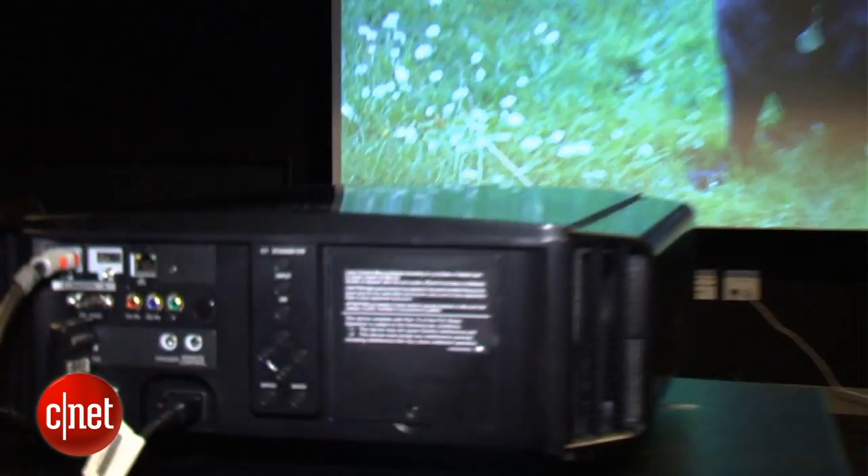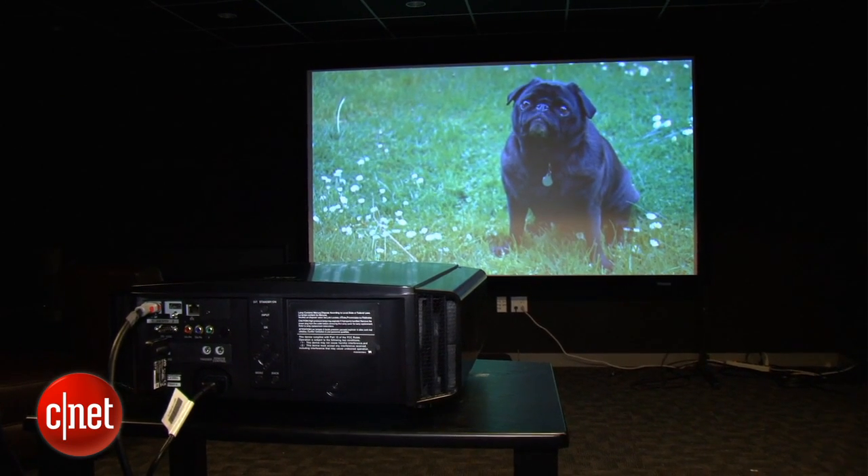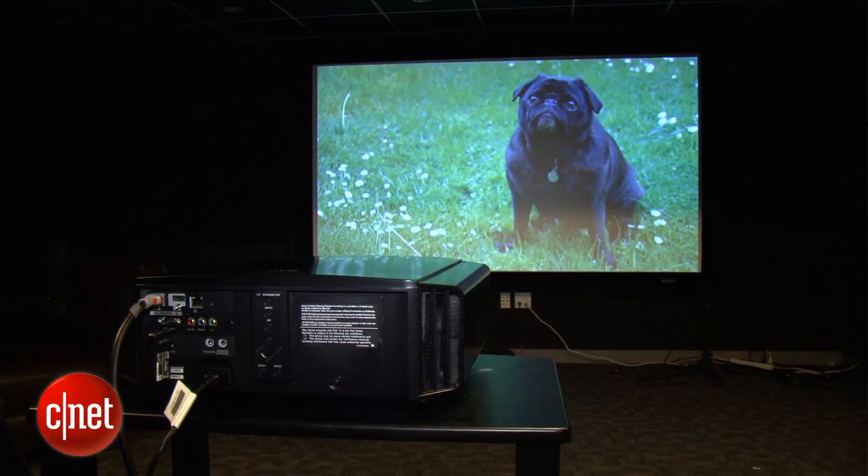It's still $3,500, however, which means it's a lot more expensive than some of the other LCD or DLP projectors you'll see. Of course, it does produce a lot better picture quality.